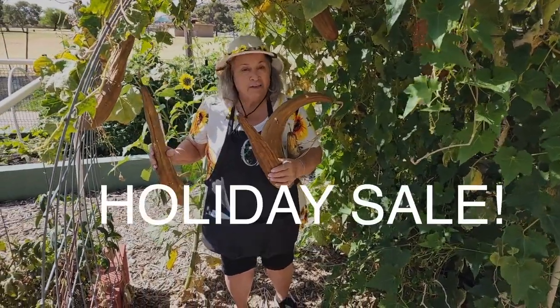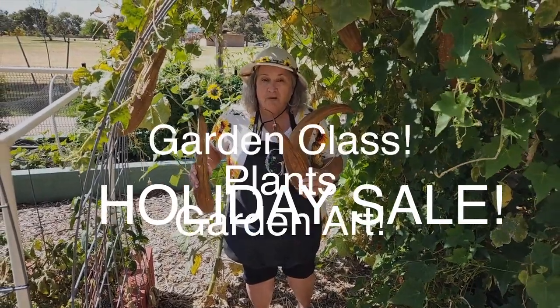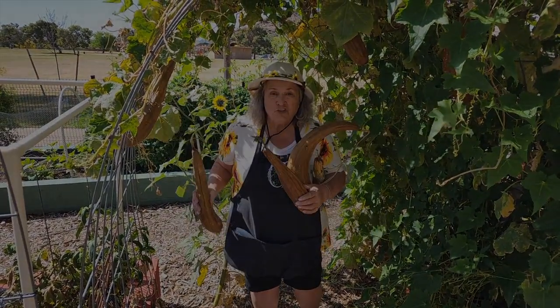At the beginning of the day we're going to have a holiday sale, and there will be garden glass artwork and plants, so make sure you join us.